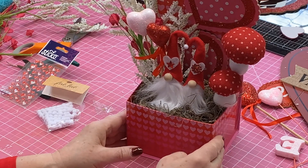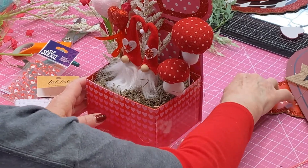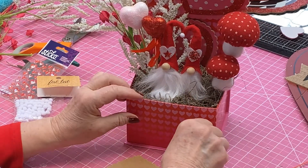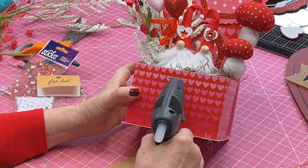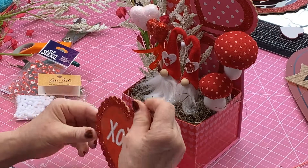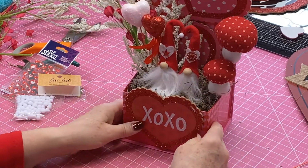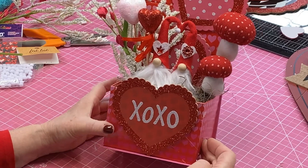The last thing we need to do is take this little heart that says Hugs and Kisses and put it right on the front, just like that. Get those glue strings off of there. I'm going to put the glue on the front, take this and try to center it up here and mash that on. And there — I think you have an adorable Valentine arrangement.